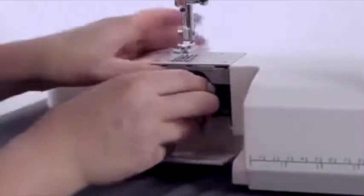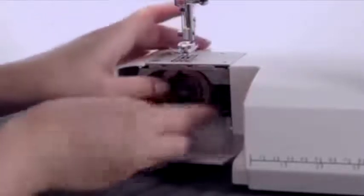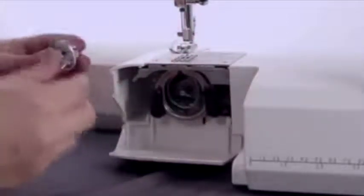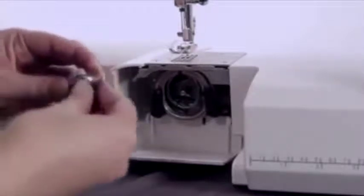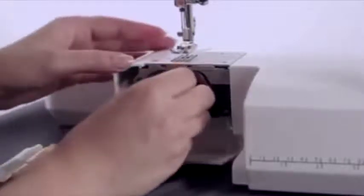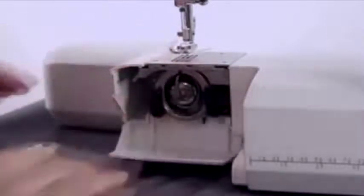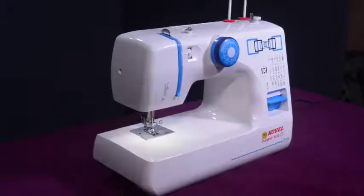To put the shuttle hook back in the machine, hold the hook with the center pin and fit it carefully into the shuttle driver forming a circle. Make sure the needle is at its highest position when putting back the shuttle hook or it will get damaged. Align the shuttle ring with the hook, ensuring the back pin fits into the notch. Lock the ring by turning the holders back into position, insert the bobbin case, shut the shuttle cover, and put back the extension table.